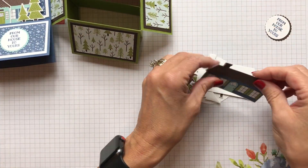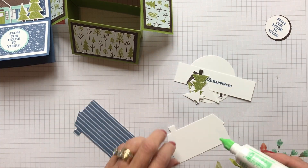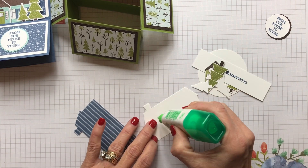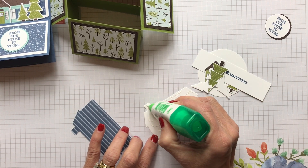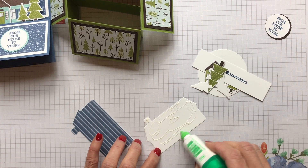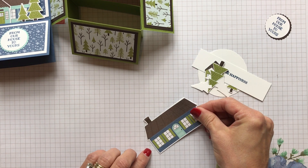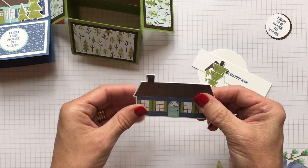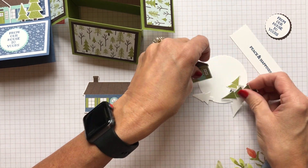To keep this sturdy because it's designer series paper, I just cut out a thick Whisper White — you probably could just use a regular Whisper White. I just used a piece to glue that designer series paper to, because then it has something to stick to and a little more stability. Just stick it right to the blank die cut you did — very easy to glue together. Now you've got a nice sturdy little house.